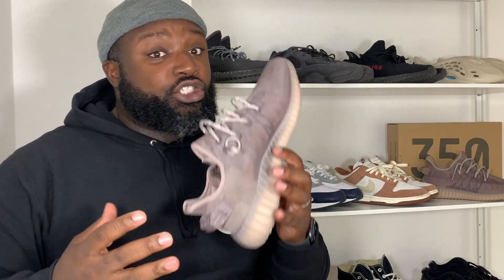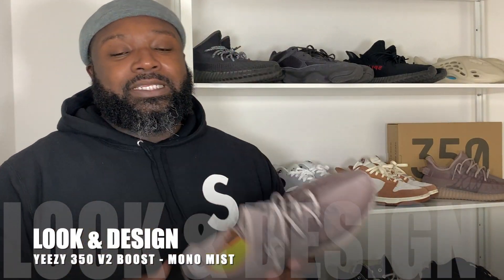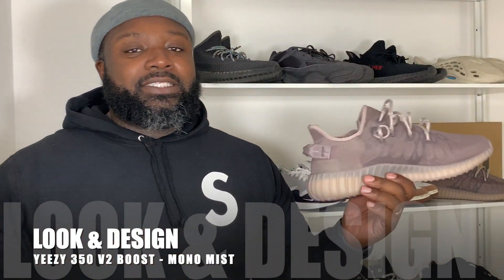I would suggest going either true to size or, like I have, go half a size up like you normally would. The material on the top is a little bit less stretchy than the normal material, so I still needed a little bit of space. It's kind of up to you — either go half a size up or true to size and you should be pretty close.